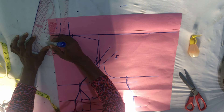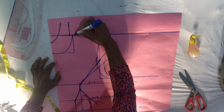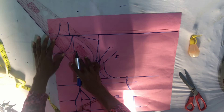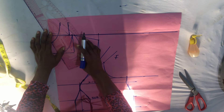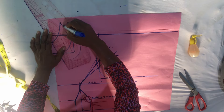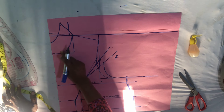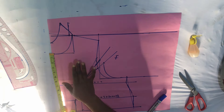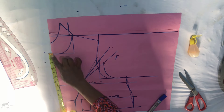Use your ruler to connect it nicely this way. After connecting it this way, connect this same point to the initial quarter inch you marked on the shoulder. You can see our collar has formed very nicely. Since it's a V-neck, we are now done with the neckline. If you look at it you're going to see our neckline has formed very well.